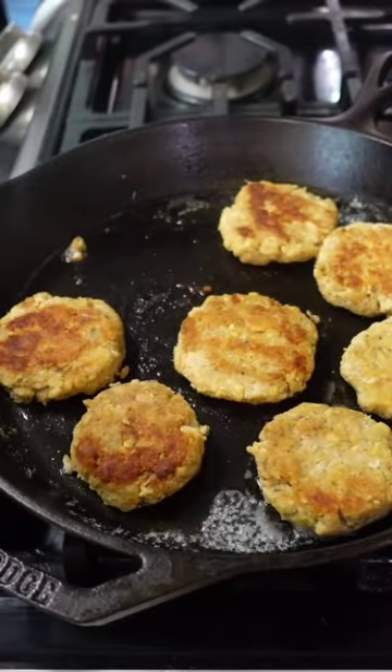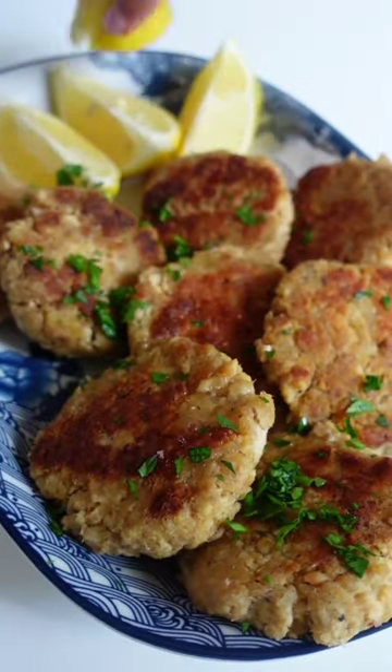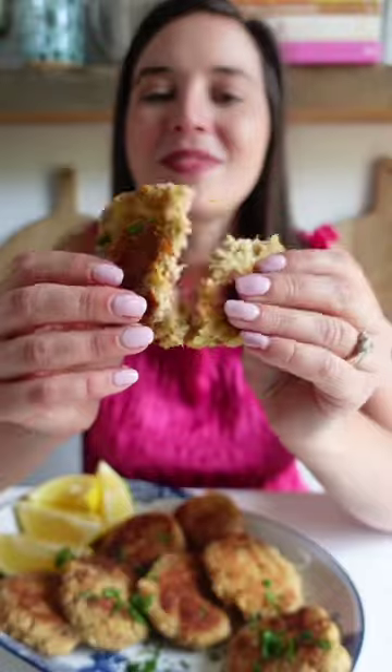Remove from the skillet and serve with lemon wedges and a garnish of chives. Or, if you're feeling extra fancy, a creamy dill sauce. So nostalgic and delicious.